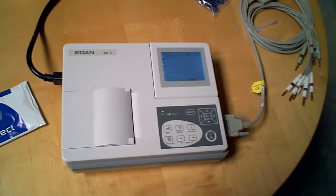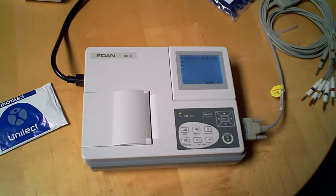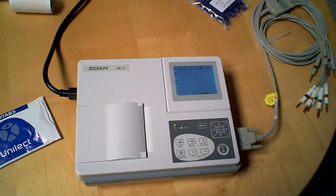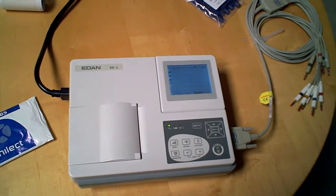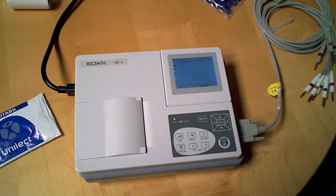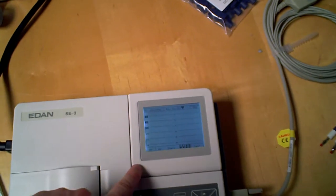Here's a sample of an EDEN SE3 EKG, and this is a three-channel machine. Noticeable differences between this and the 601 series and the 1200 Express are, right off the bat, the size of the screen.